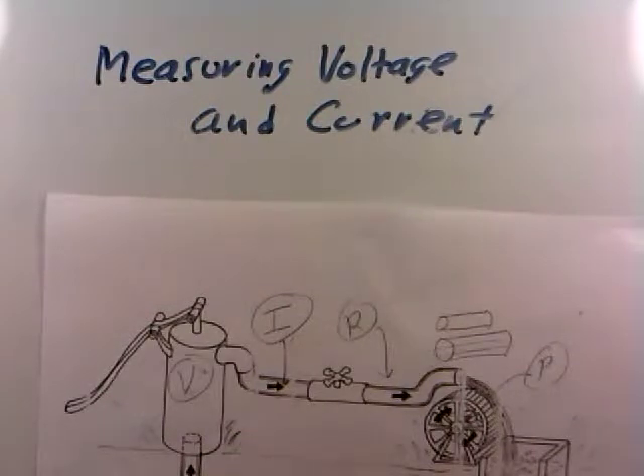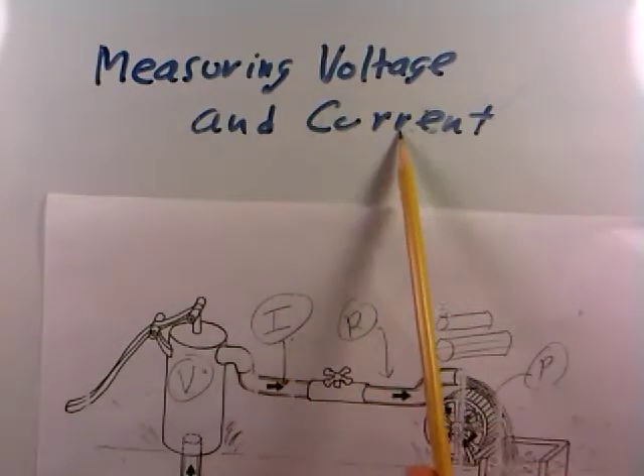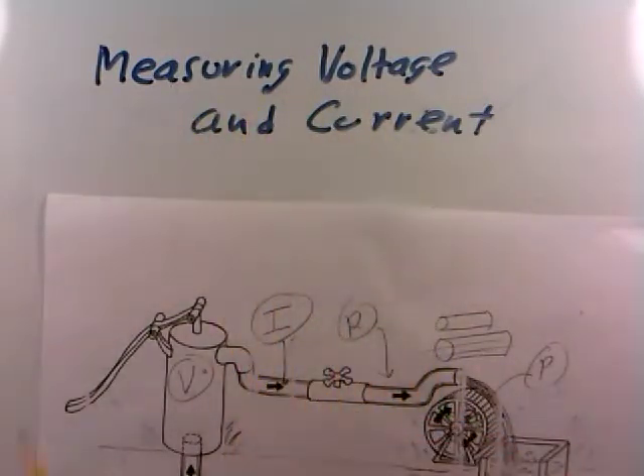In this video, we'd like to talk about the different ideas involved in actually measuring voltage versus current, because they're very different measurements, and you have to be prepared depending on what you really mean to try to measure.